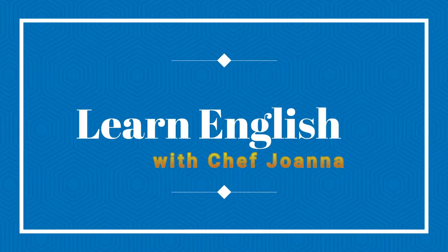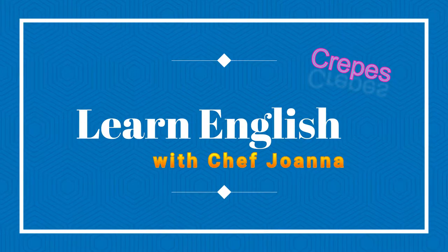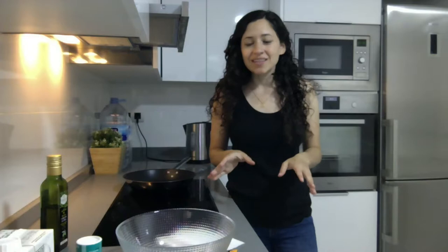Hi everybody, welcome back to Learn English with Chef Joanna. Today I'm going to show you how to make a crepe. Alright guys, so I am in España, Spain, and I have limited utensils so I'm going to do my best to show you the correct way to make the crepe. And the reason I chose this is because it is a super simple, basic recipe.